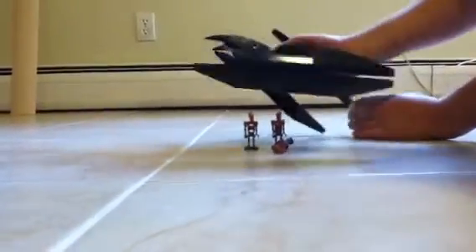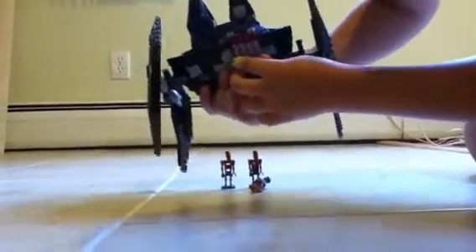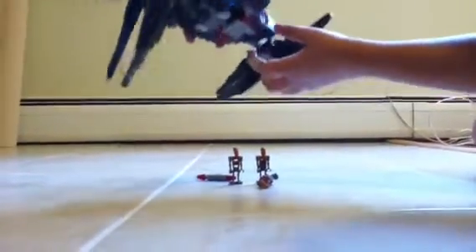Pretty cool, huh? And on the bottom, these are bombs. That's why it's called a bomb droid. You pull these back, and it drops the bombs. Just like that.